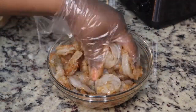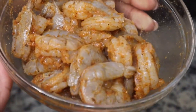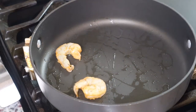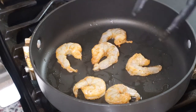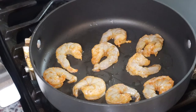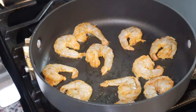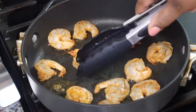Now we're going to sauté these on the stove. I'm just going to heat my skillet and put some avocado oil down, then put a few shrimp in at a time. You don't want to overcrowd your skillet because then the shrimp will start to steam instead of getting a nice color on the sides.